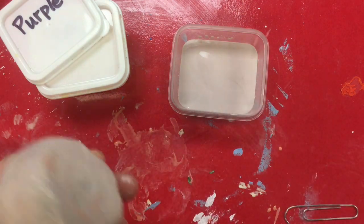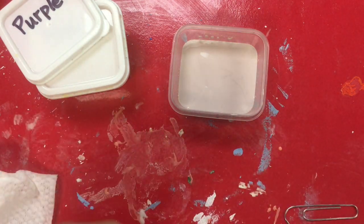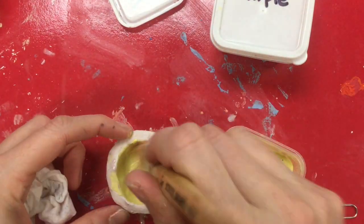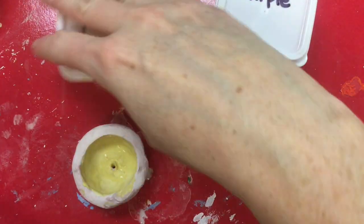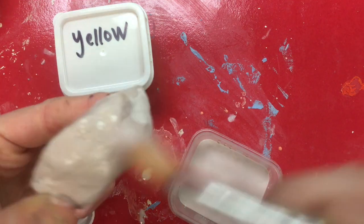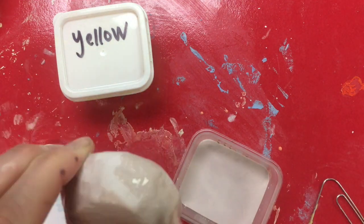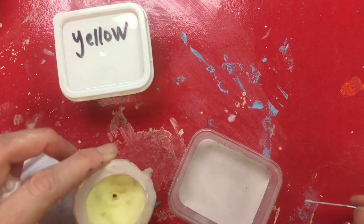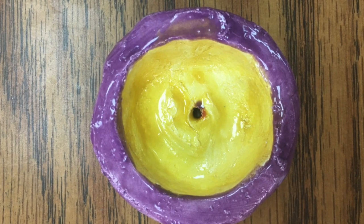Purple and yellow are complement colors. What you see in this can is purple, and once it is fired it will become a bright dark purple, but in the can it looks pink. This yellow also will be brighter once it's put in the kiln to cook. I painted the outside purple and the inside yellow. You can switch these colors if you want.